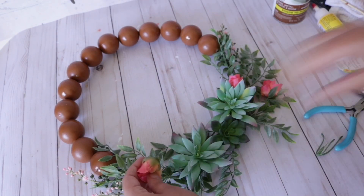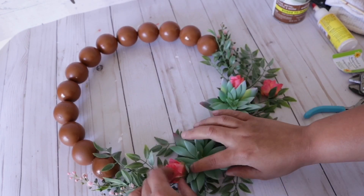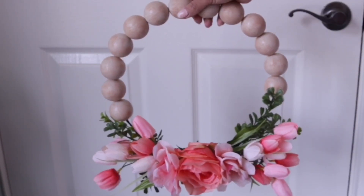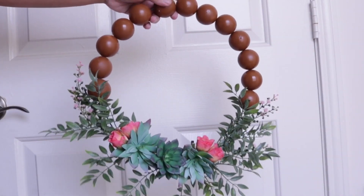This is what it's looking like — of course you can use whatever flower combination you want. Here is my original faux beaded wreath from March 8th, and here is the new one.